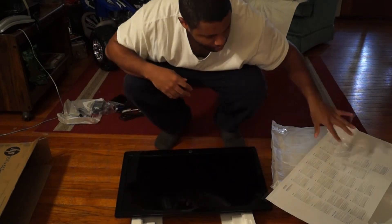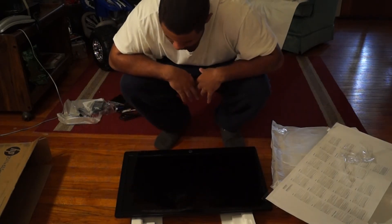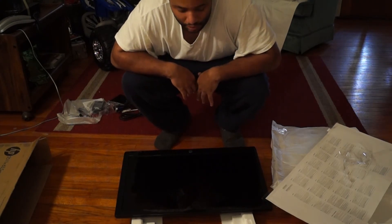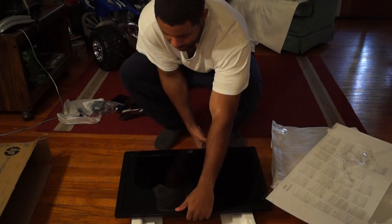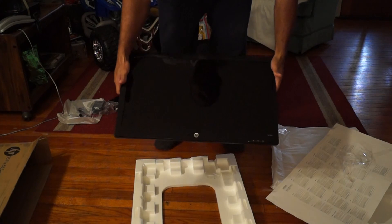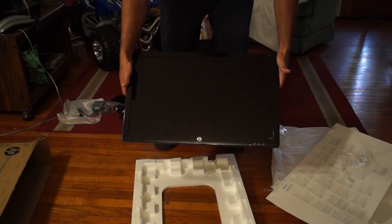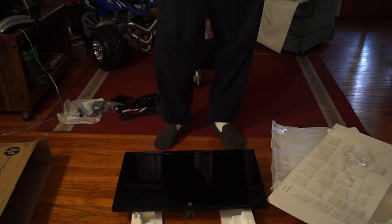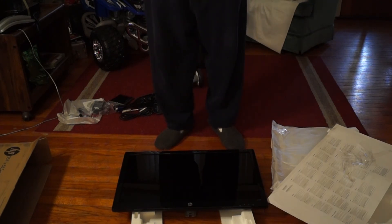I'll tell anybody - if you get the Xbox One, keep your 360 on hand because right now the games don't play on the Xbox One. If you still have a 360, definitely recommend you keep it. But anyway, this is about this 25 inch monitor and this is pretty much the end of this unboxing - it's a monitor, ain't much to it. I'm going to use it as my second display, so thank you guys for watching and I'll see you in my next video.